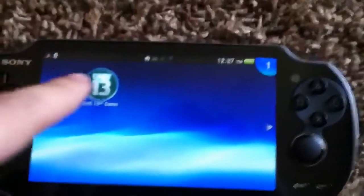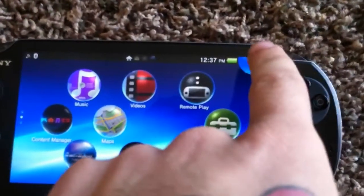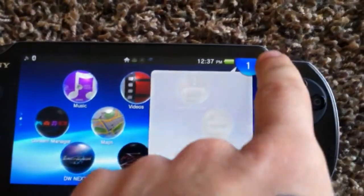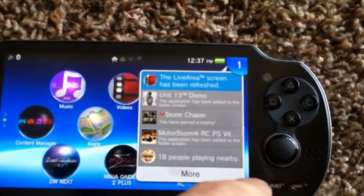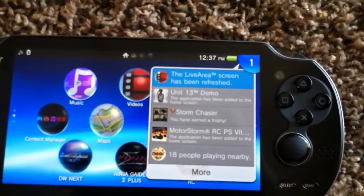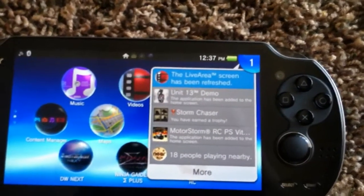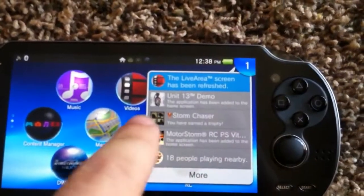Right now I only have two screens worth of stuff. Up in the top corner where it says 'one,' these are your notifications and your downloads. So if you have something downloading it'll show up in the corner, or if someone sends you a message, you get an achievement, you finish a download — all that stuff shows up there in the corner under your list of recently done stuff.